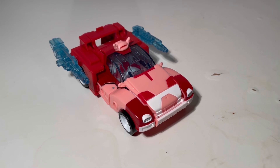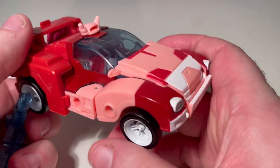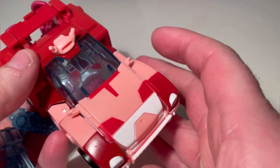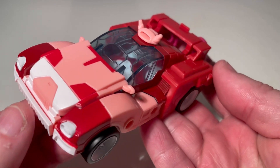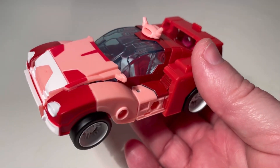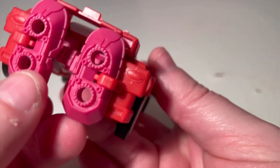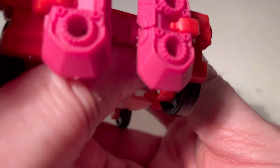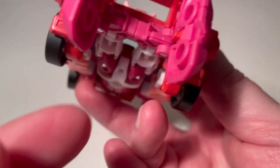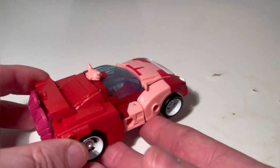Here is Alita One in the alt mode and I have to say it was a lot of fun transforming. It looks very, very cool and it clips together very, very nicely. The colors complement each other — sort of pinky and light browny red — it looks very awesome. I could gripe that there are feet on the back; it would have been cool to incorporate them underneath, but you could also say they're thrusters. Underneath it all just fits really, really nicely.